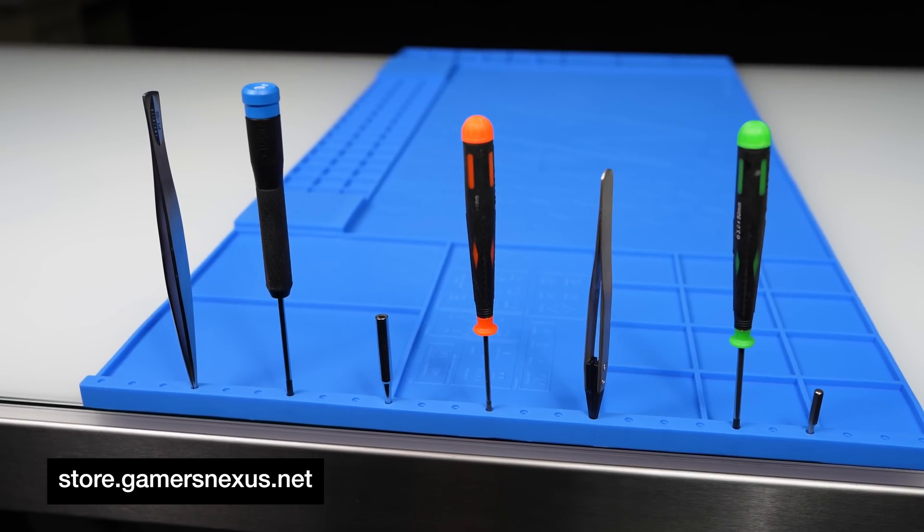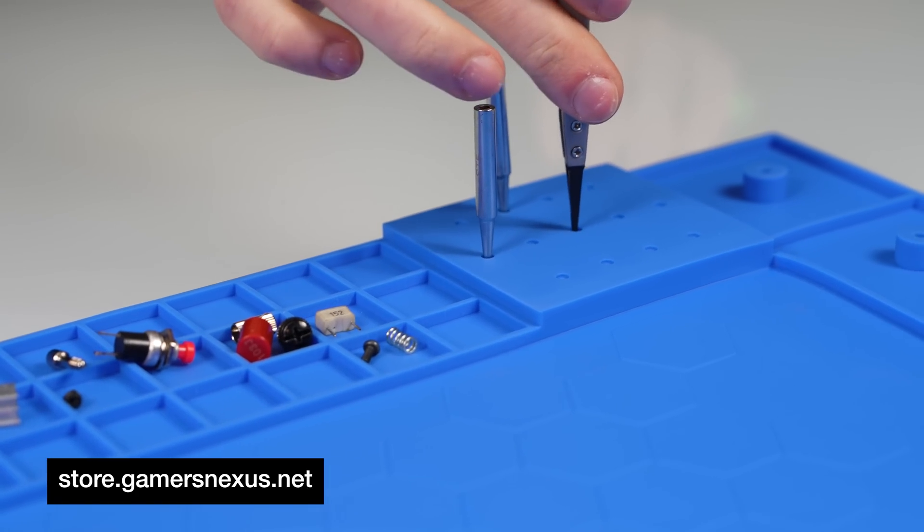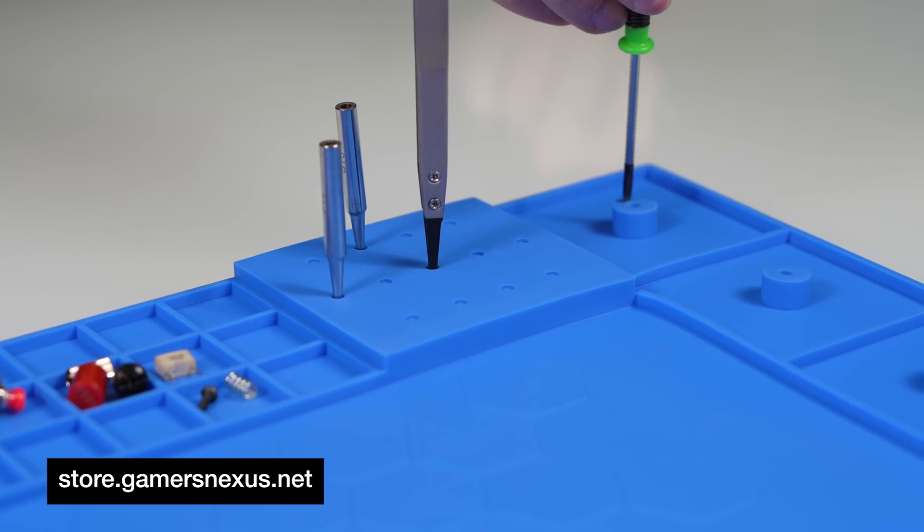The tool holders can support screwdrivers, different sized soldering tips, large Phillips 2 drivers, tweezers, flux, and solder paste tubes and syringes, and more.